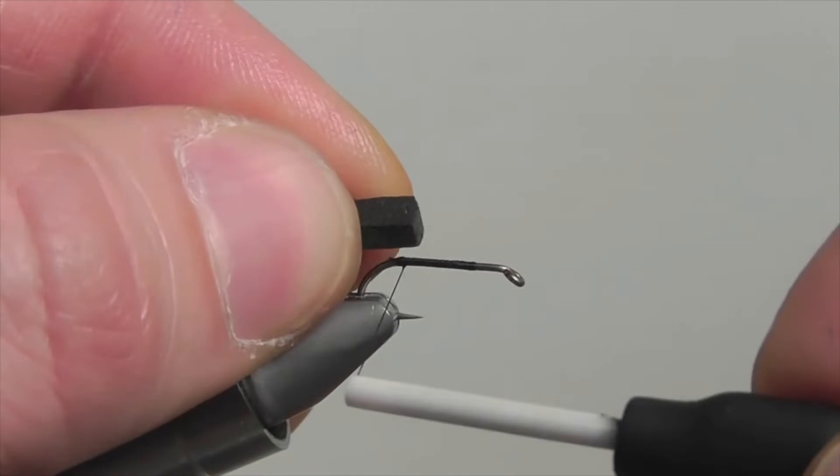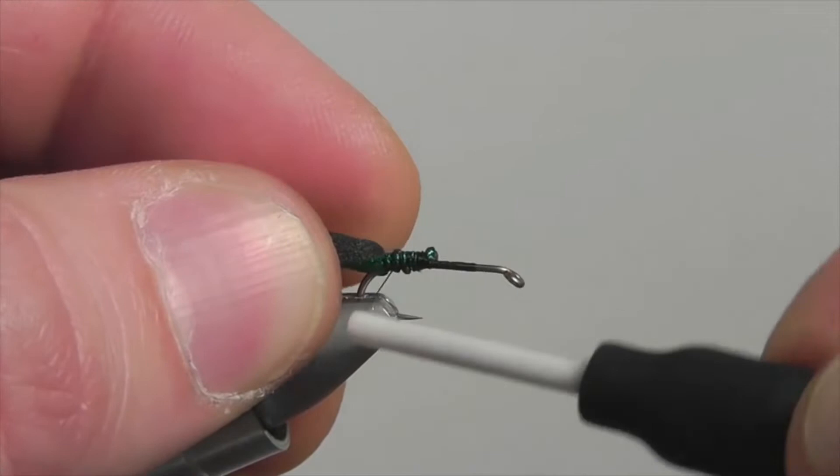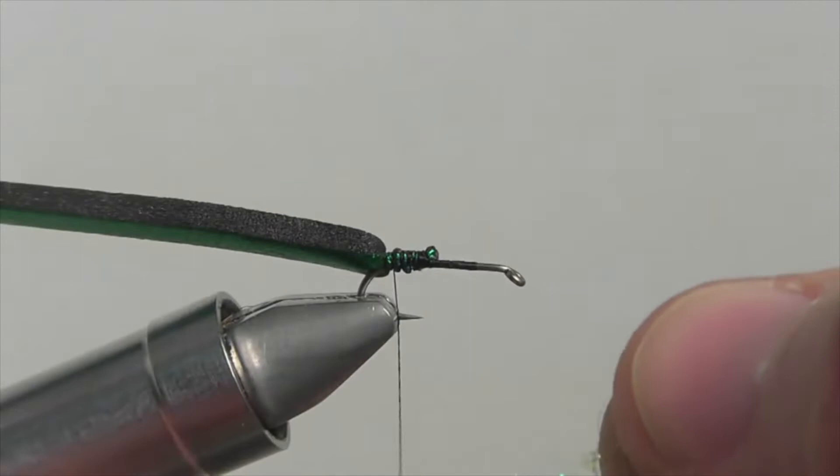Then cinch it down to hold it there. Be slow with the first security wrap, otherwise you risk cutting right through the foam with your thread. Each wrap should be nice and secure — this will keep the foam from rolling on the shank. Now it's time to add the ice dub to the underbody.